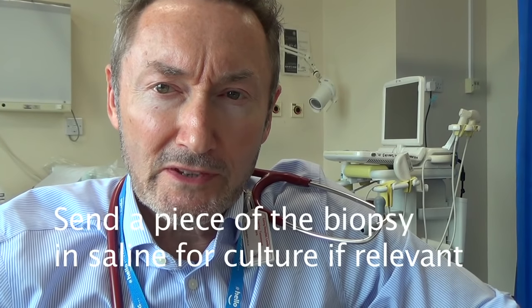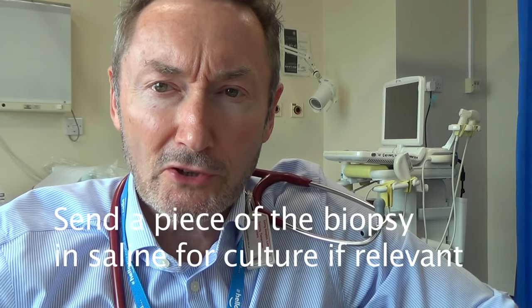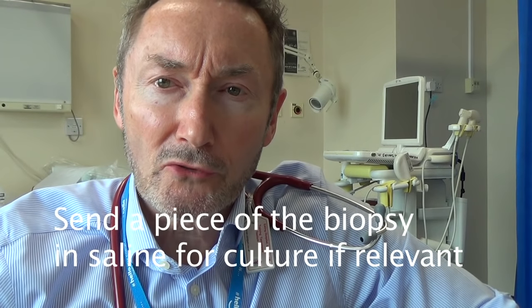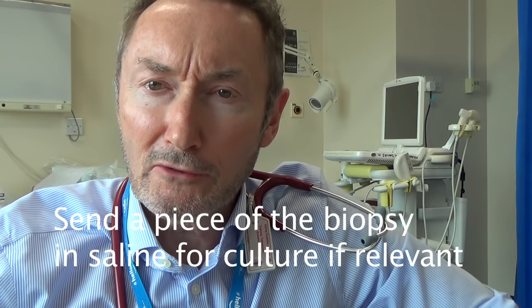We're going to show you how to use a 16-gauge Temno needle to biopsy a lump. Don't forget that when you get your material from the little channel in a biopsy needle, you'll need to send it in formalin for histology, and if relevant, don't forget to send a little sample in sterile normal saline for culture.